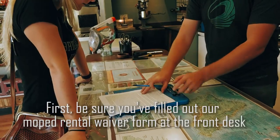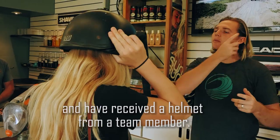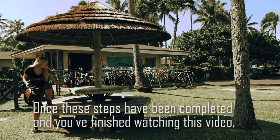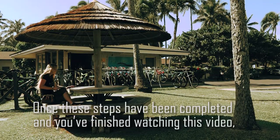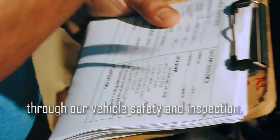First, be sure you've filled out our moped rental waiver form at the front desk and have received a helmet from a team member. Once these steps have been completed and you've finished watching this video, a team member will give you a brief quiz and then will guide you through our vehicle safety and inspection.